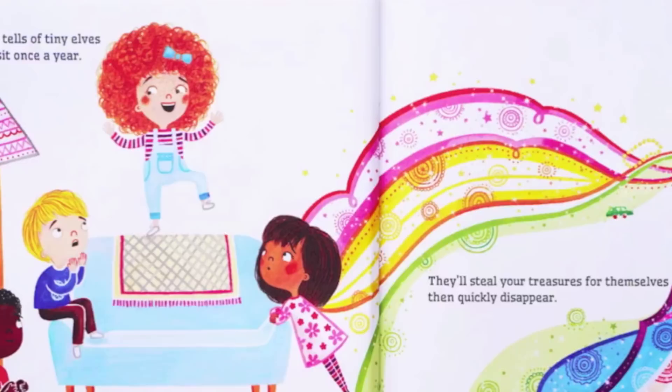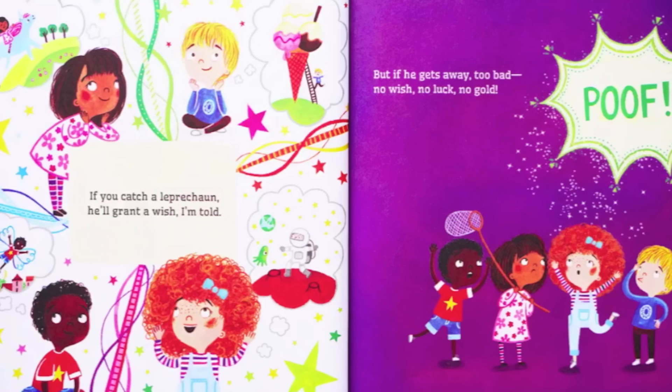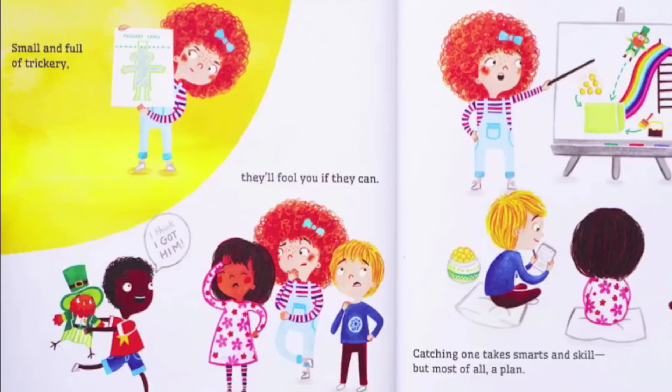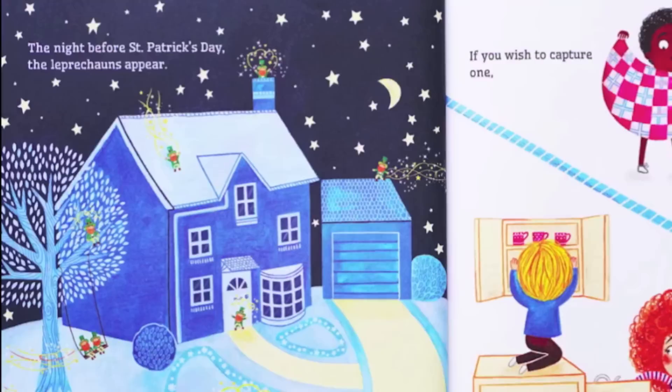Legend tells of tiny elves who visit once a year. They'll steal your treasures for themselves, then quickly disappear. If you catch a leprechaun, he'll grant a wish, I'm told. But if he gets away — too bad — no wish, no luck, no gold. Small and full of trickery, they'll fool you if they can. Catching one takes smarts and skill,